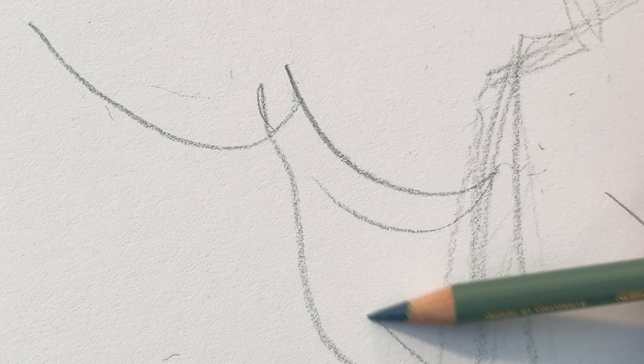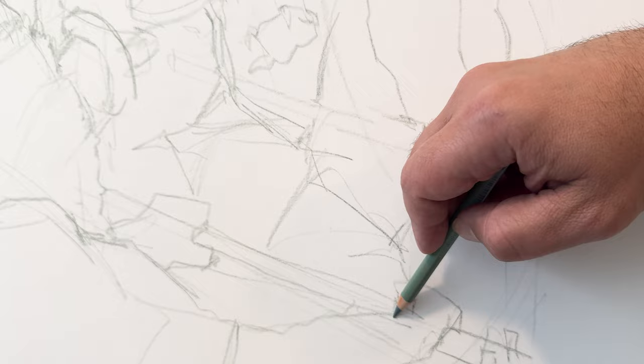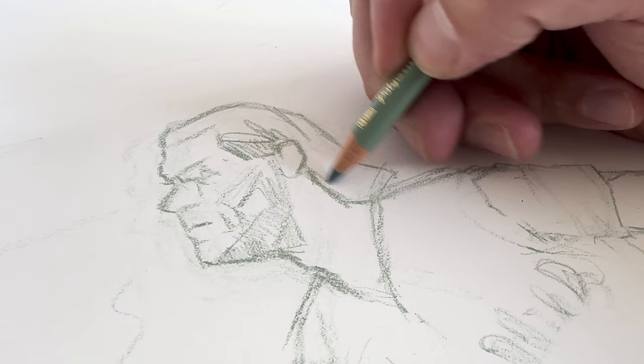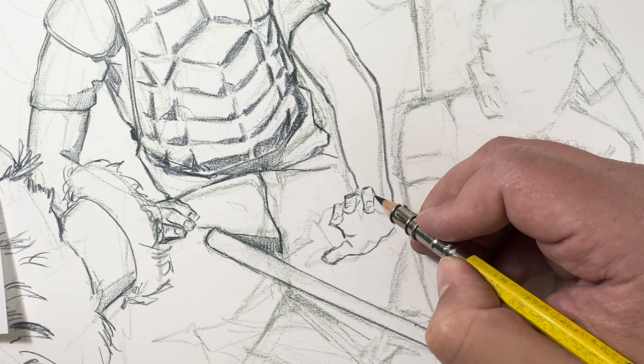Hi friends! Today I wanted to do a little walkthrough of an illustration project, going basically from start to finish. At this point I've already sent sketches over and I'm drawing out the final art on the illustration board. This is an assignment I got for the Philadelphia Inquirer — it was the full-page illustration for the season opener this year for the Phillies.